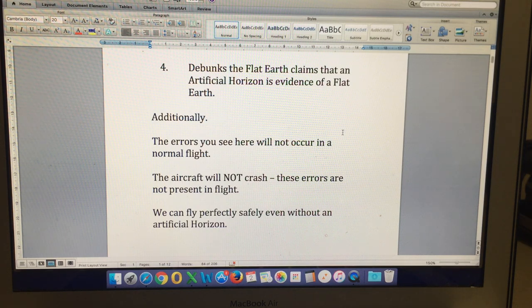The other point is: the aircraft will not crash. I can't tell you how many times I've read that comment on the gyro videos by flat earthers claiming that the aircraft would crash in the time it takes to self-correct. Again, the errors are not present in a normal flight. The aircraft won't crash because we're not wholly and solely relying on this one instrument — we are constantly cross-referencing other instruments, and we can fly perfectly safely even without an artificial horizon.